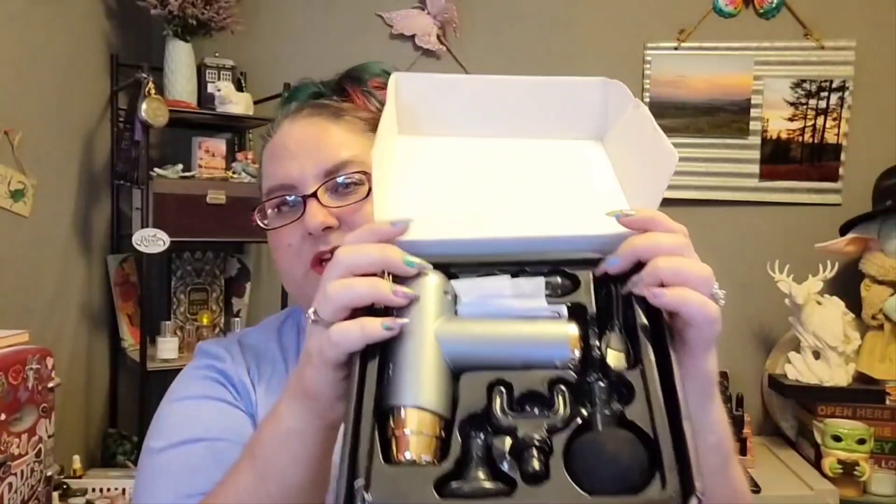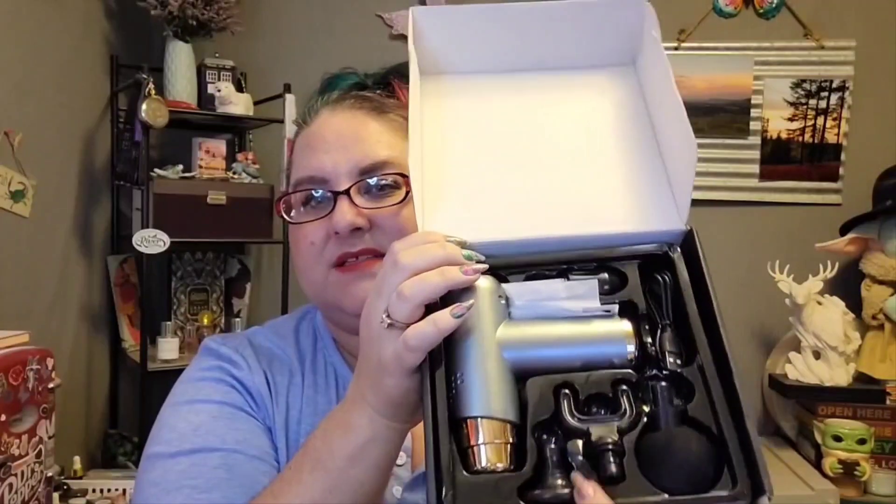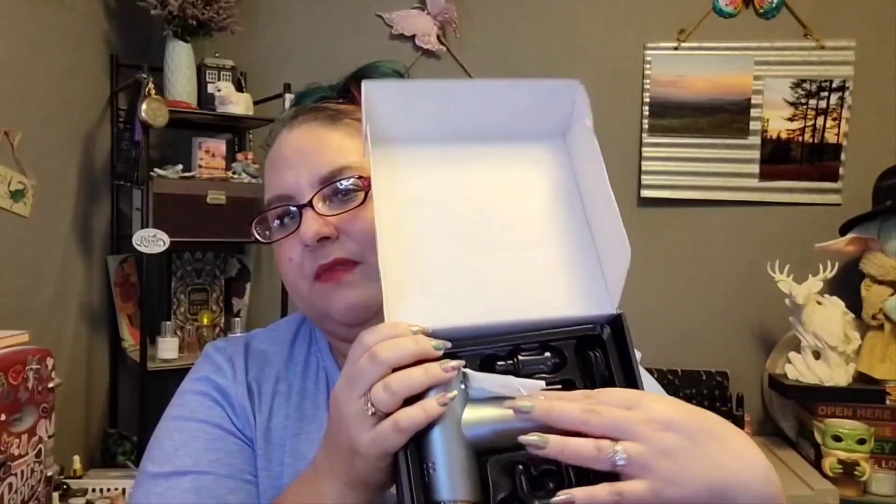It comes with a charging cord — USB-C, same as my phone — and then the ball attachment, which is what I've been using mainly. There's a flat one for your neck and spine, and a smaller one for pinpointing a specific spot. So far I haven't had to recharge it at all, and it works beautifully. I love it so much.